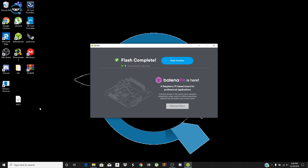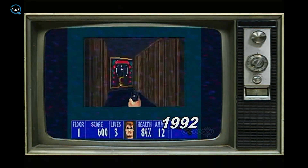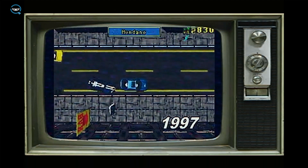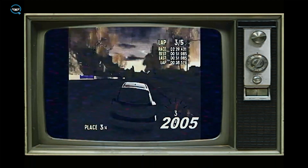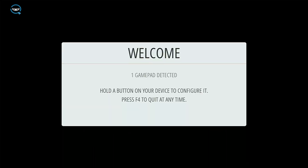Disconnect the SD card from your computer and put it into your old droid — it is time! Once it's powered up you're gonna get this awesome little welcome screen and it's time to boogie. First thing is you're gonna plug in your USB controller into the old droid and it's gonna prompt you to configure it. You'll see the EmulationStation controller config screen.